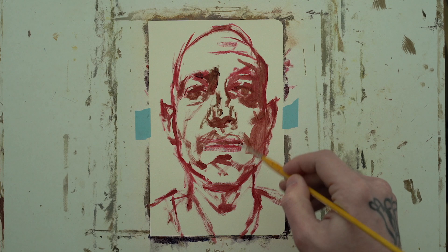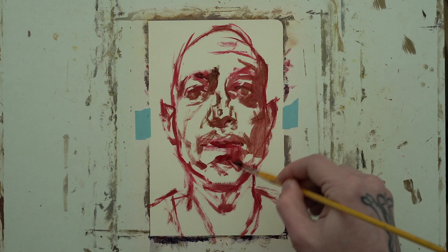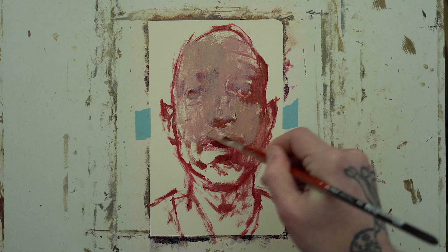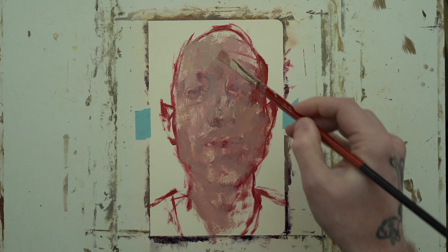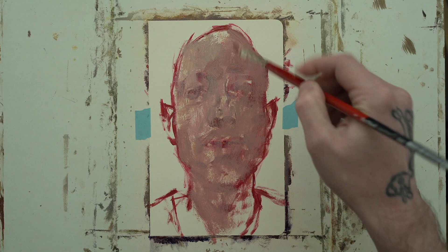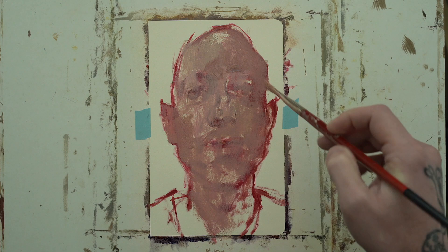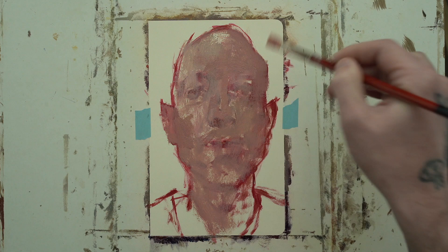A lot of people say why don't you just use acrylic or keep working with gouache, and I totally get it. The simplest answer is that while those techniques and paints are completely fine, they are not oil paint. Oil paint behaves in a very particular way that is wholly different from acrylic or gouache. I can't yearn for gouache when I'm working with oils. I want to see the extent of what oil paint feels like when you push it and stretch it beyond its parameters.